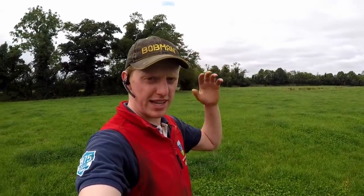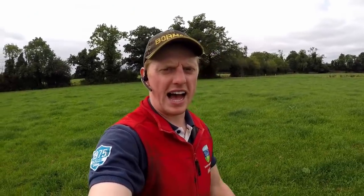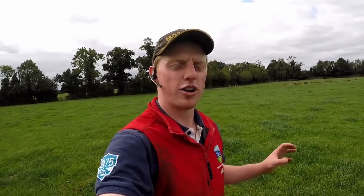At this time of year, clover is growing much stronger. Towards the back end or late summer you can see in these fields there's a good bit of clover. The field we're heading up to now has loads of clover in it. Clover is a legume — a different species from perennial ryegrass. It has little nodules on its roots which contain rhizobium bacteria, and that bacteria pulls nitrogen from the atmosphere and converts it into usable nitrogen for the grass plants in the soil, so it's a natural way of using nitrogen and you don't have to apply as much chemical nitrogen.